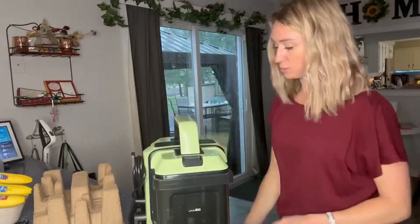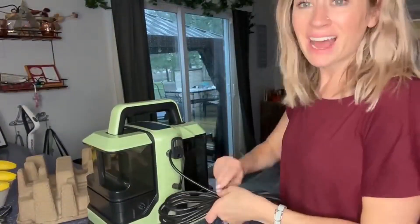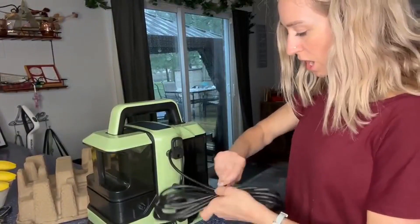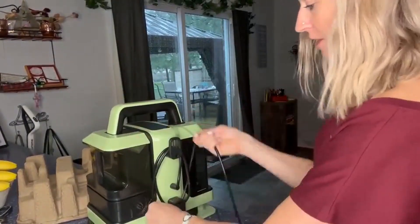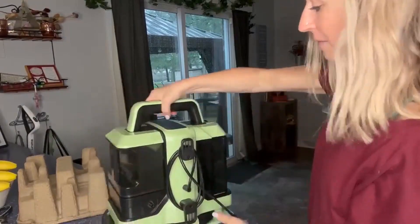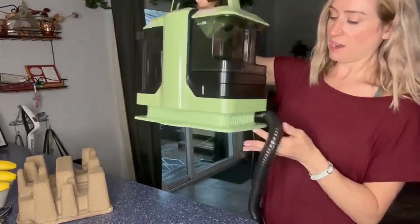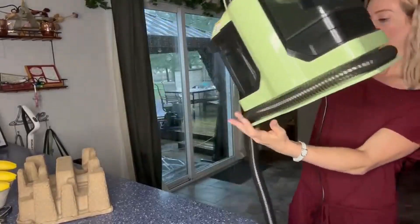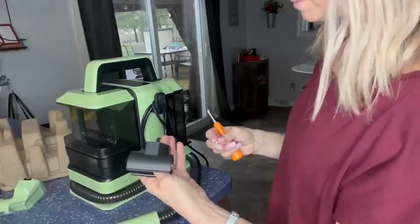It's lightweight, which means it's going to be pretty portable — really nice. You can see right here that it even has a place for the cord, which is nice so you know exactly where you're going to be putting it. You're going to be able to put the whole cord right there, and it even has a spot down here along the side for this extra piece to snap in together.